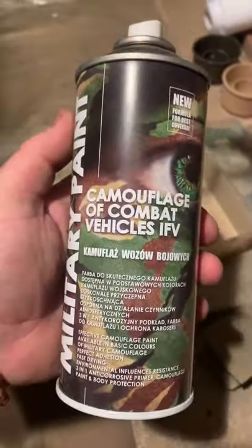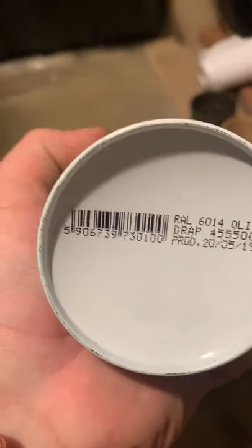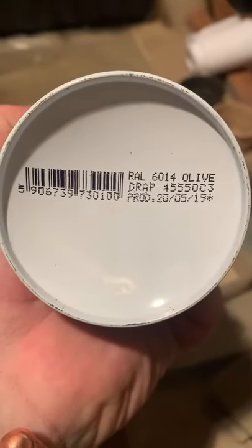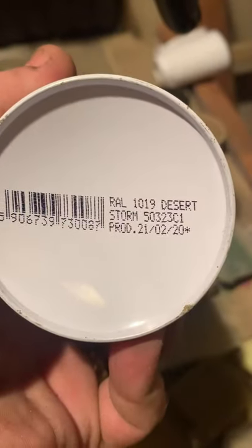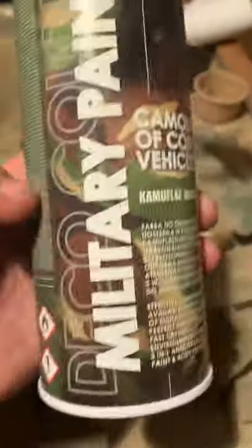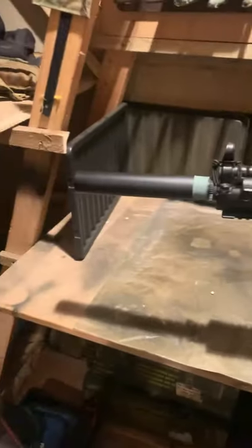The two paints I'm using are OD green — got it on eBay or Amazon — the RAL 6014 Olive, and the other one is a Wal 1019 Desert, or Desert Storm. There we go, those are the two paints I'm using. I'm going to be doing this gun here.